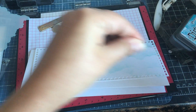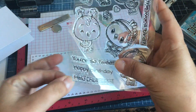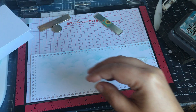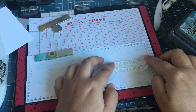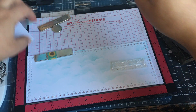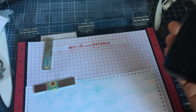I'm gonna go ahead and stamp the sentiment. I thought I would do 'Happy Bird Today' and 'You're So Tweet,' something like right here. I might put another magnet here and then ink it up with some Versafine Claire.